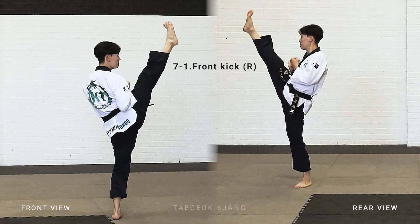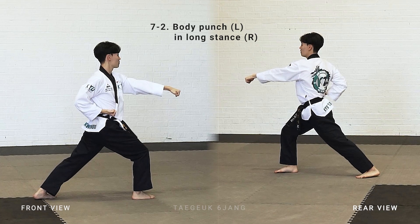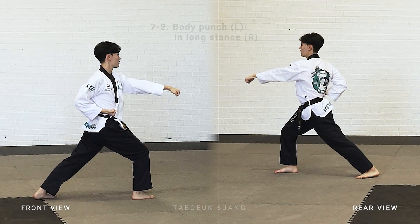Right leg front kick, put your right leg in front, make a long stand, left arm body punch.